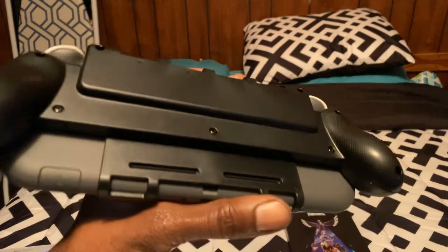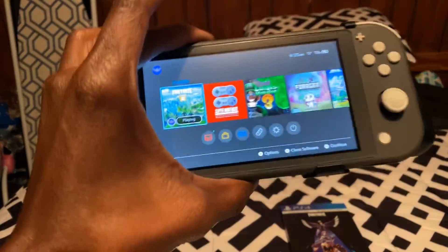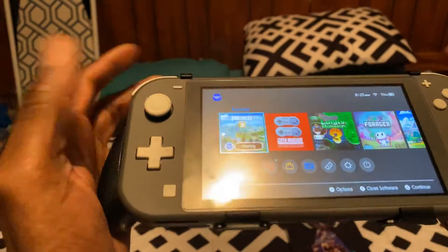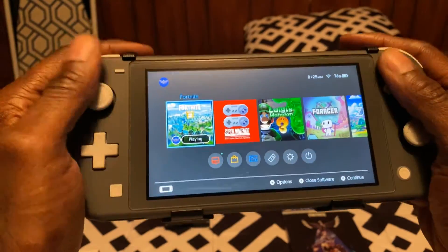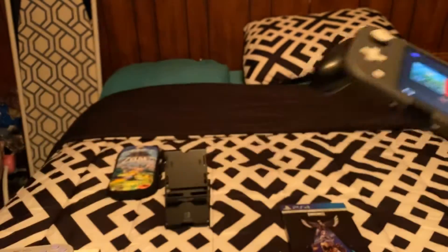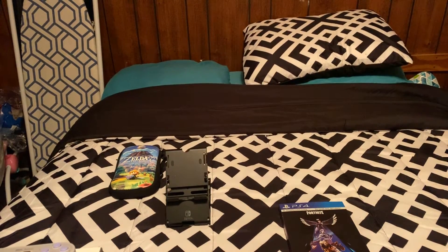A little bit about it. I got it from GameStop. The Nintendo Switch Lite is basically a smaller version of the Switch. You really don't need the grip because it actually feels great without the grip, but I think the grip is a good extension for it. Then it has the little game cartridge slot right there.